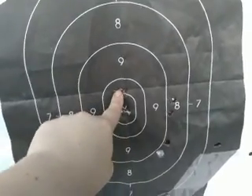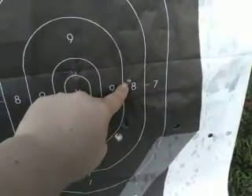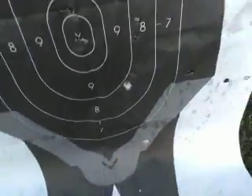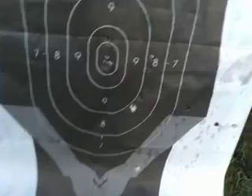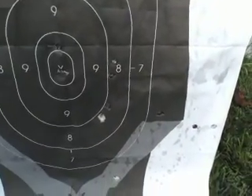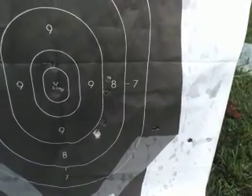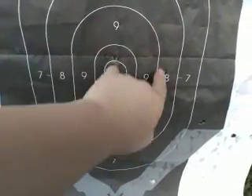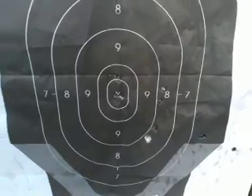One there, one, two, three, four, five, six, seven, eight. So I'm shooting to the right with it, which is my own fault. After I started getting a grip on it, I started walking it over.